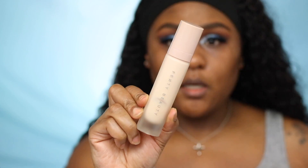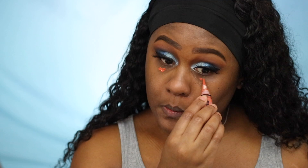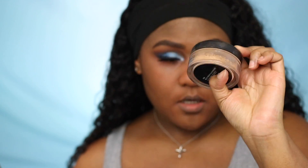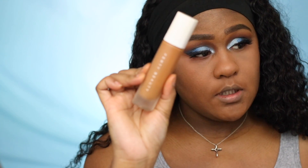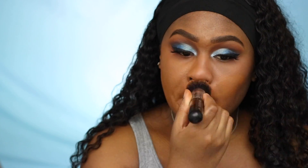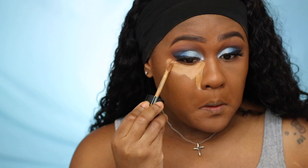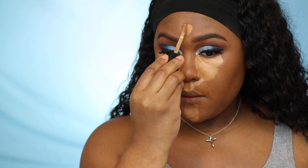I'm using the Fenty instant touch-up primer, then the LA Girl pro corrector. I'm using the MAC mineralized face powder in Dark to set the corrector, followed by the Fenty 420 matte foundation. Going in with Too Faced concealer in Butterscotch, and I kind of like to press my concealer against my nose to give me more of a contour.